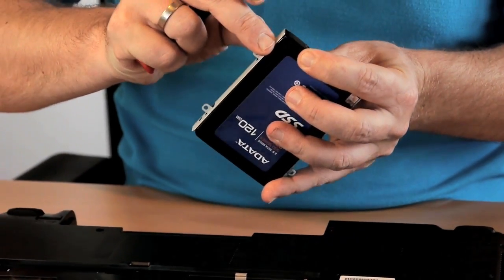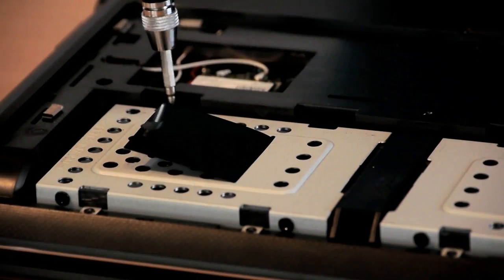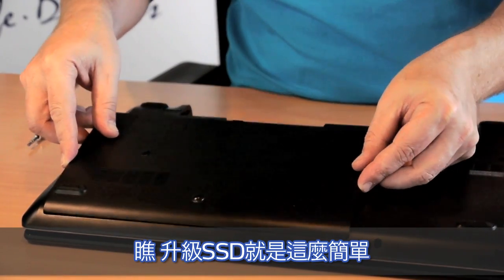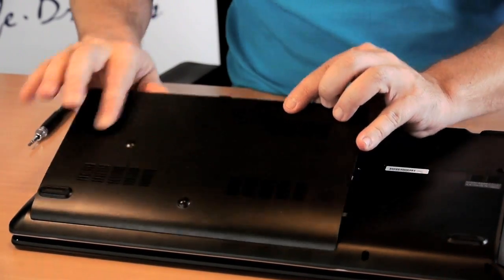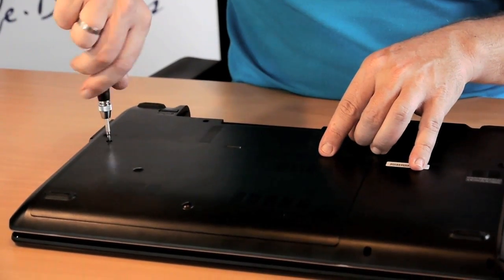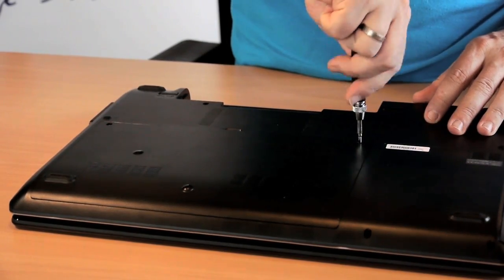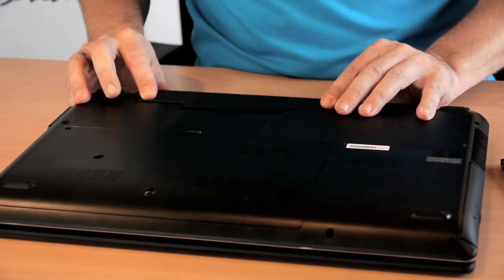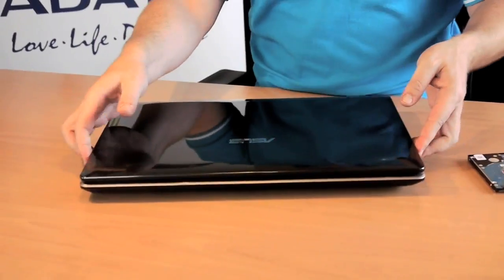And we mount it to the cage. Put it back, and we are done.